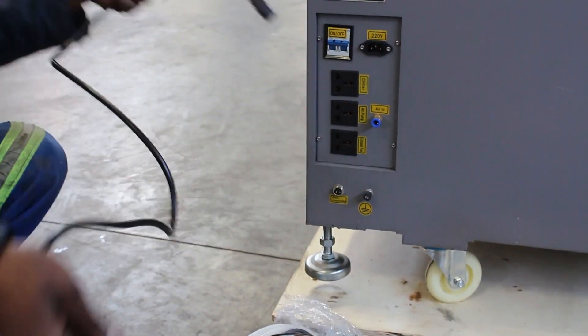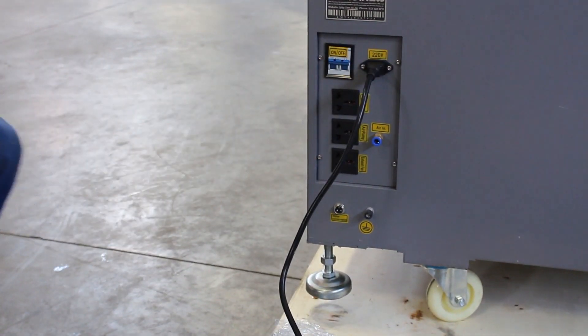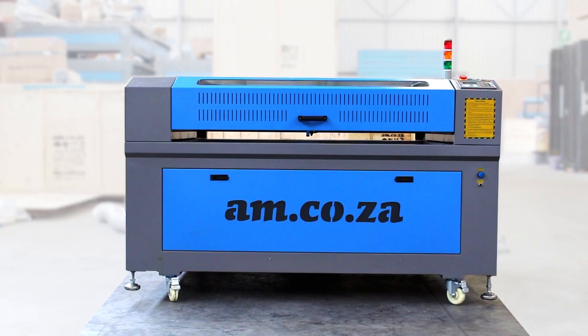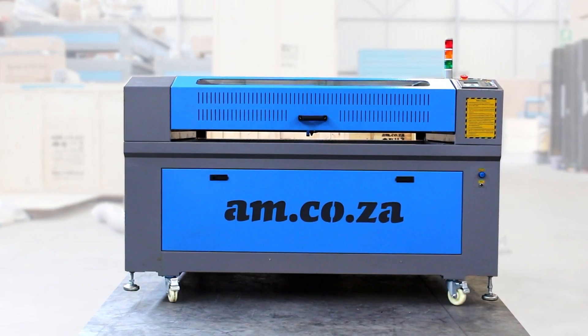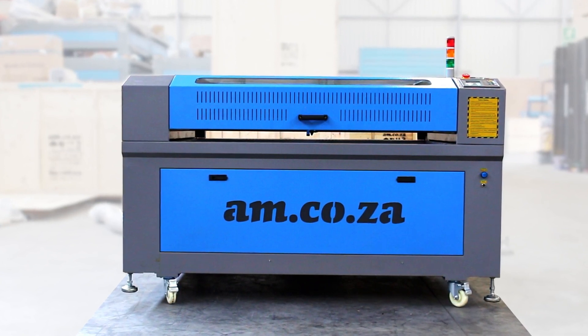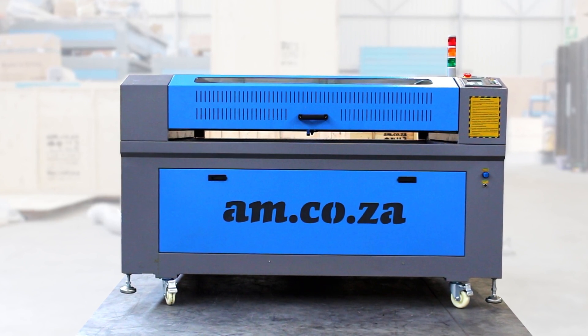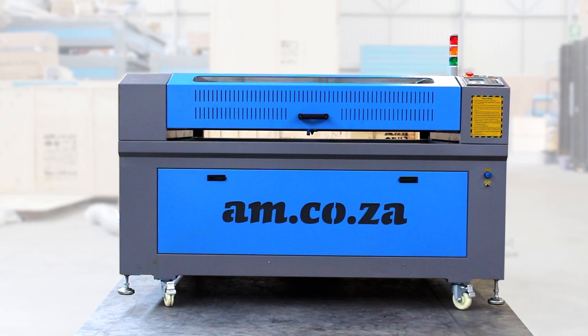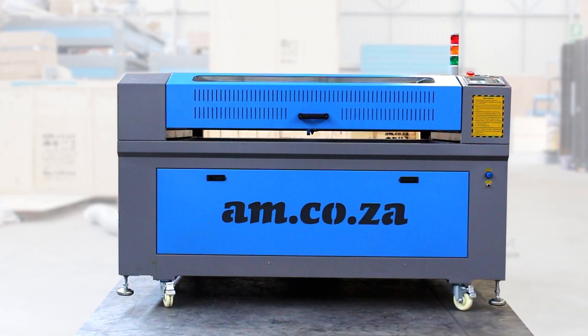Open the air pump box and connect the power, then plug the air in. Just to remind you, this is a default air pump for general purposes. If you require cutting thicker material, you can upgrade to an air compressor with 4 bar pressure, or you can buy a silent compressor from us if yours is too noisy.